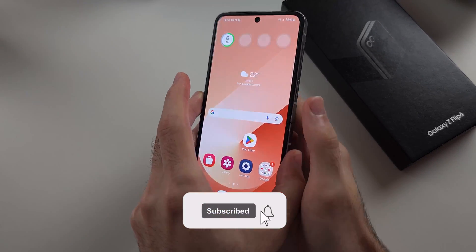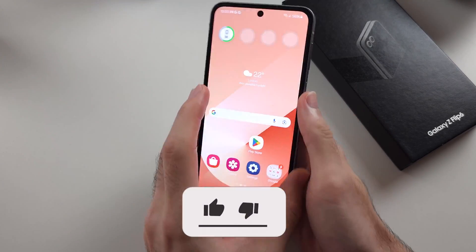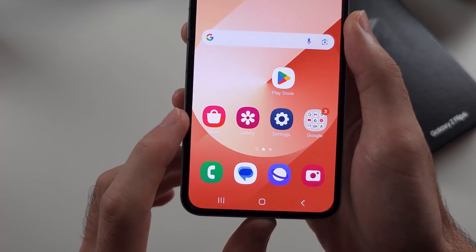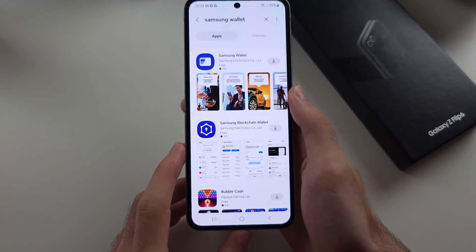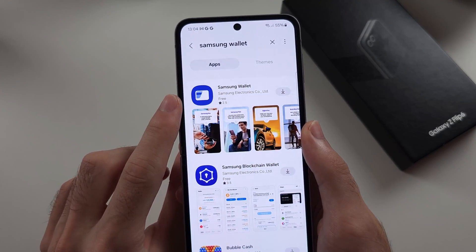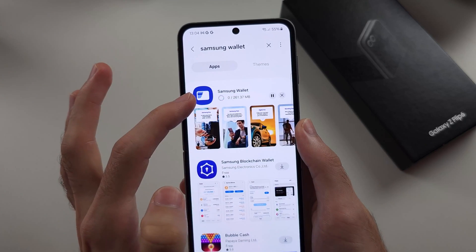To use Samsung Pay in Samsung Galaxy Z Flip 6, we first need to open up the Galaxy Store and search for Samsung Wallet, then download the free Samsung Wallet app.